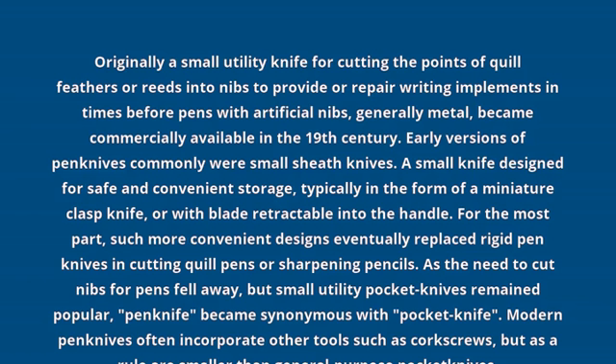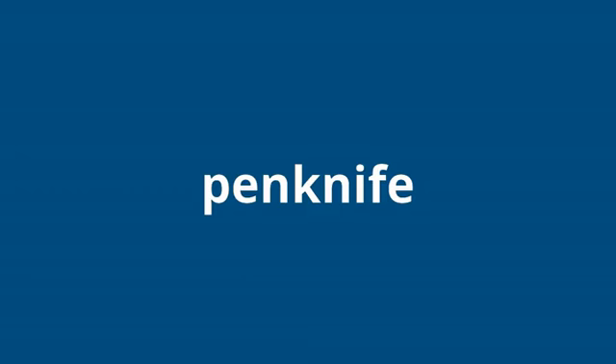Modern pen knives often incorporate other tools such as corkscrews, but as a rule are smaller than general purpose pocket knives.